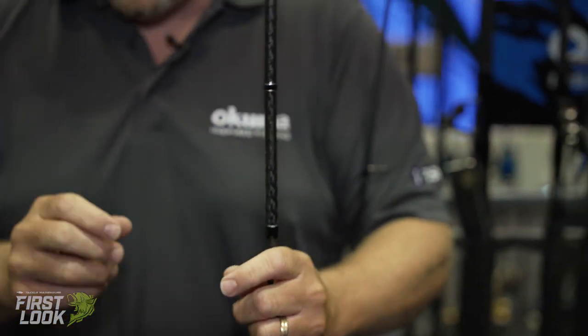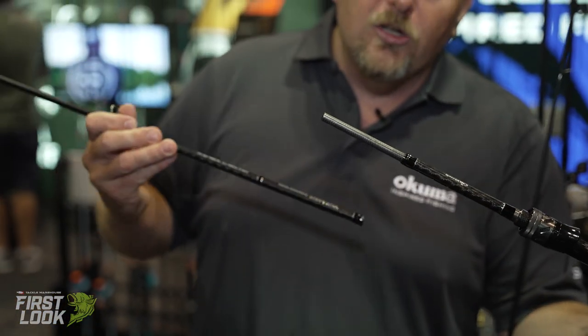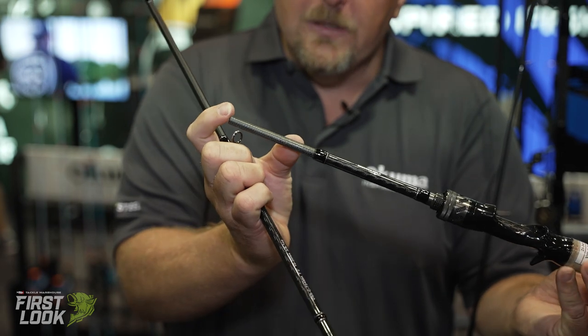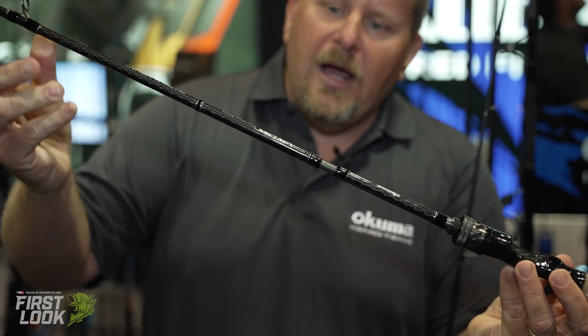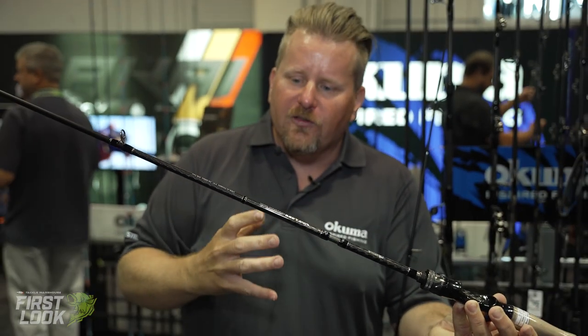A very nice feature about these rods is when you break them down, they've got a very long European spigot ferrule design. As you can see, that's a real long ferrule — it's not just a tip-over-butt or tip-into-butt section. When that connects, it goes way into that rod blank, all the way up about three inches, giving it a true one-piece feel.